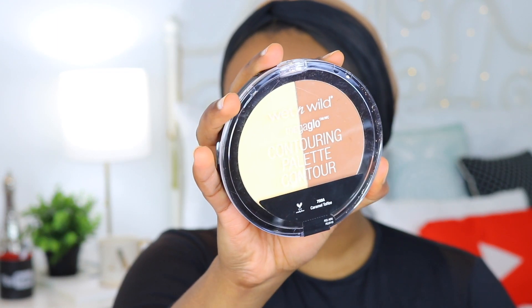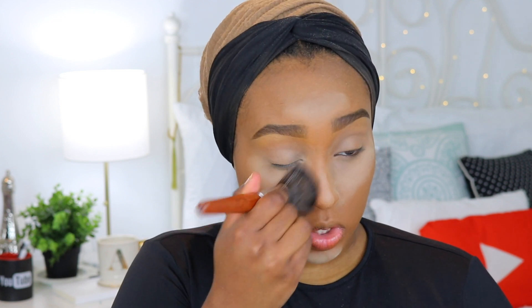Wet n Wild doesn't really have a loose setting powder that I'm aware of, so instead I have their Mega Glow Contouring Palette, which has a bronzer on one side and a banana shade on the other. I'm going to take some of the banana shade to bake my under eyes — whoa, that is very powdery. Hopefully I can actually remove this and it's not a pigmented powder that's going to stay there. Before it has time to set, I'm going to brush that away... oh boy, that is not really brushing away. Oh no — did I mess up, guys?